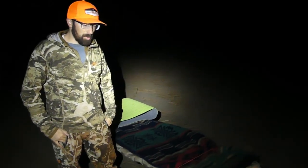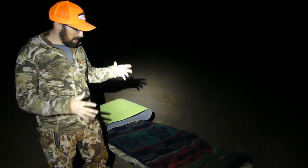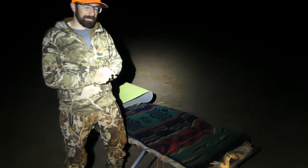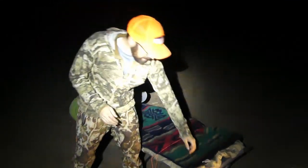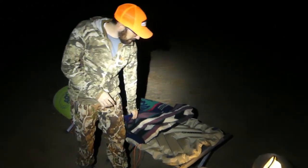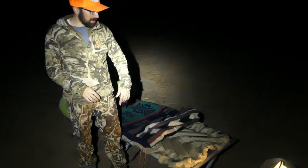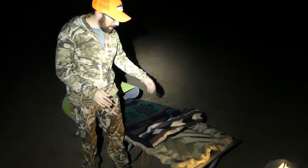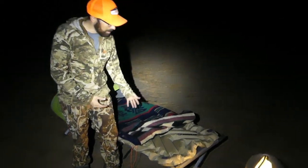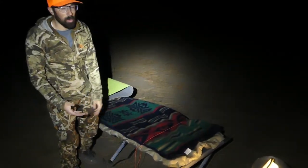We're down here in Arizona, day three or four of our hunt. I just wanted to do a quick video giving you some tips on how to stay warm sleeping on a cot. It's good to have a good insulated sleeping pad. This sleeping pad has good insulation — it's the insulated Static V Lux SL. It's kind of a wider pad, but if I don't have something on top when I'm on a cot, I get cold.